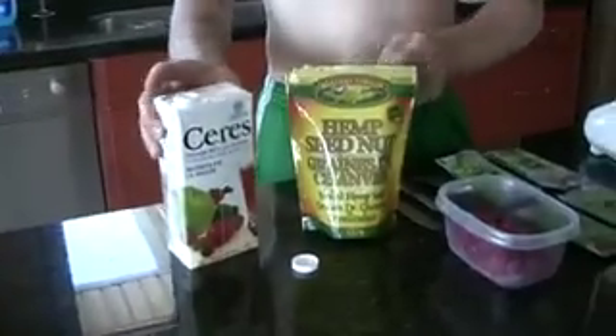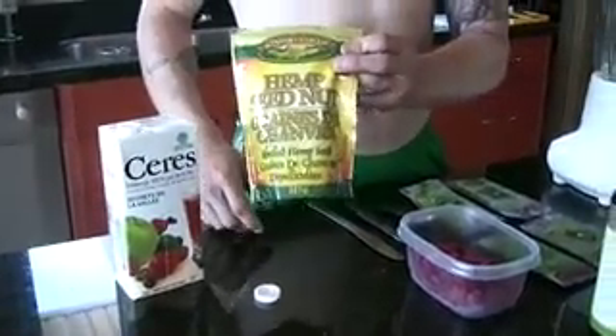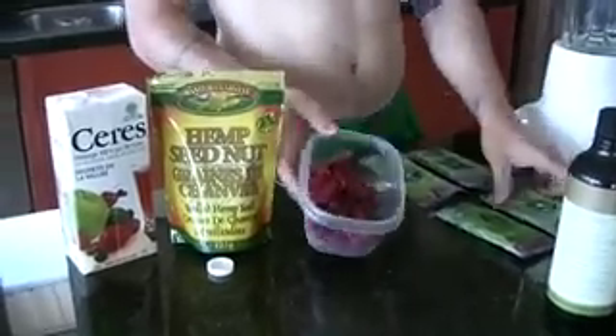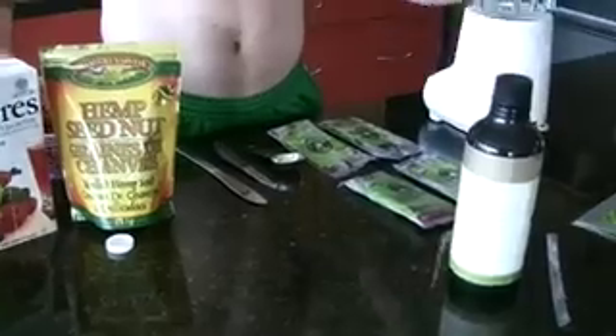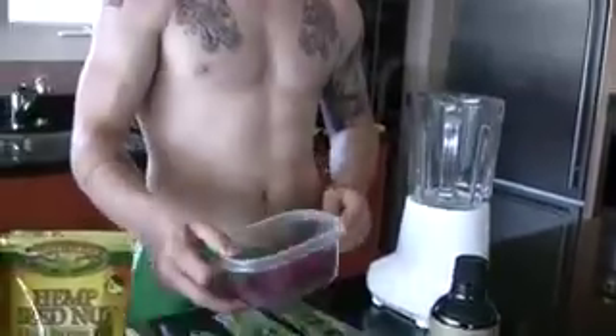I'm going to show you my acai bowl, which the two of us picked up in Ubatuba, Brazil. You make it like the Brazilians — nice and thick — and mine's healthy. I've got all my ingredients here: the juice, Manitoba Harvest hemp seeds, some raspberries (but you can use bananas, whatever you please), my four sticks of Sambazon acai, and my flaxseed oil. Just the perfect health acai bowl.